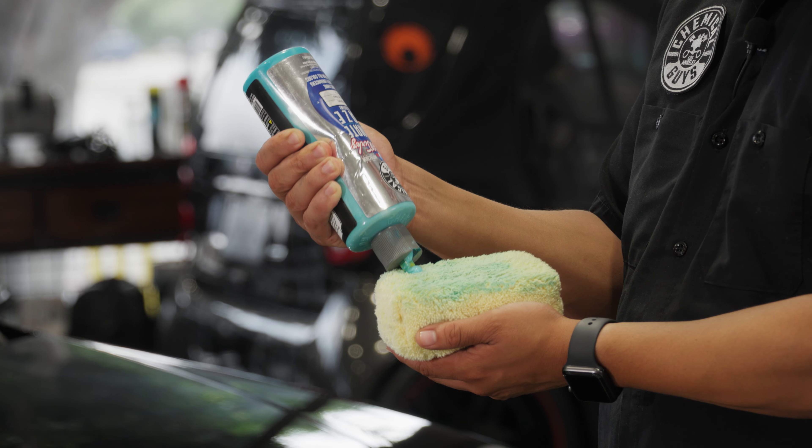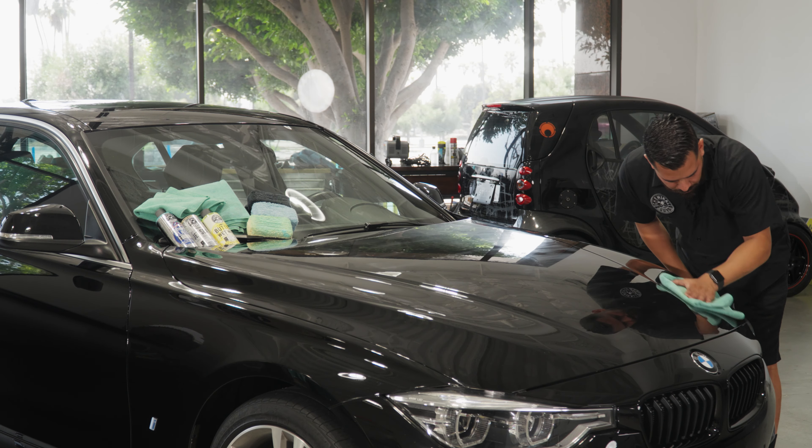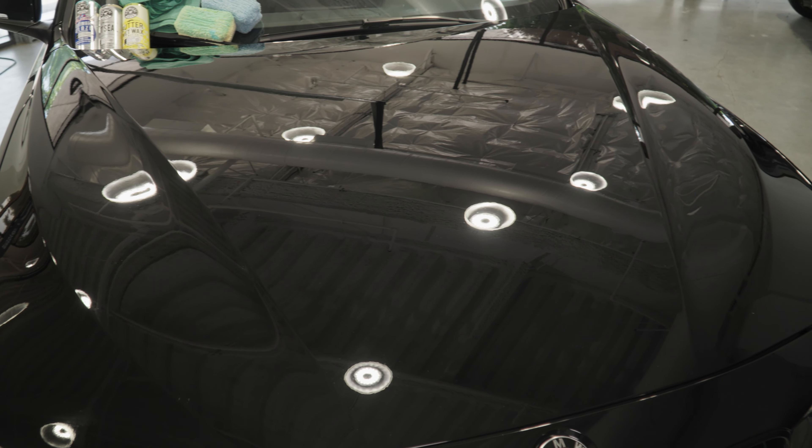Are you ready to take your shine and protection to the next level? Stay tuned because today we're going to be showing you three different ways on how to achieve a showroom shine and keep your car protected all year long.